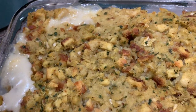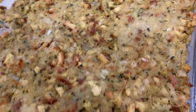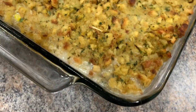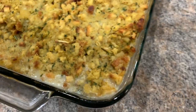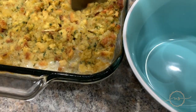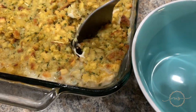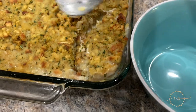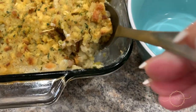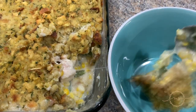Oh my gosh, so good — that was so easy and so delicious. My kid and my husband just devoured this. You should definitely try this one. You can also use pre-cooked chicken if you want, and then you won't have to cook it as long or at as high a heat. I just had chicken breasts in the freezer so that's what I used, but pre-cooked chicken works just as well.